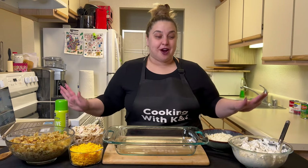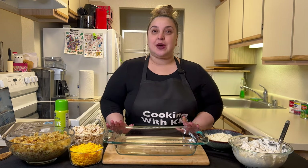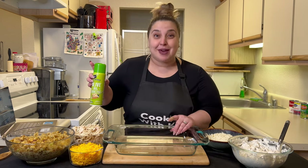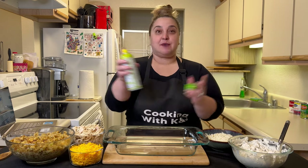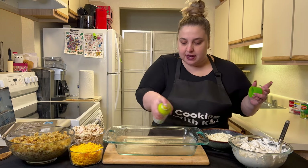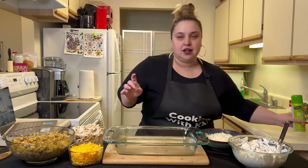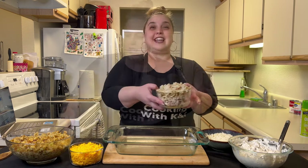Now it's time for the fun part — we're going to be assembling everything together and making it into an actual casserole dish. You want a 9 by 13 Pyrex dish. Grease it up so you don't want anything to stick. Now we're going to put a layer of turkey on the bottom — even though this is actually chicken, don't tell anybody. This is going to be your base. Make sure you don't put any bones in by accident or chunks of fat. This recipe calls for five cups on the bottom.